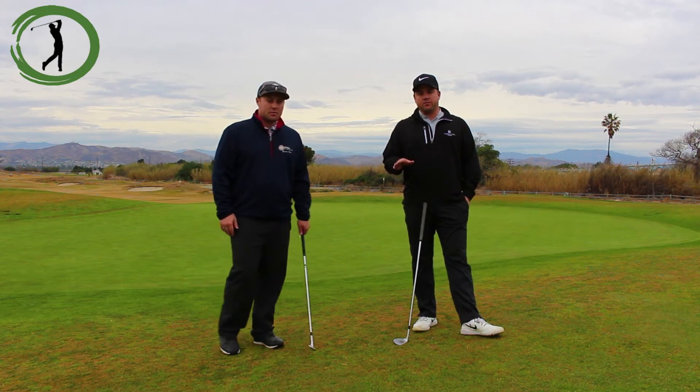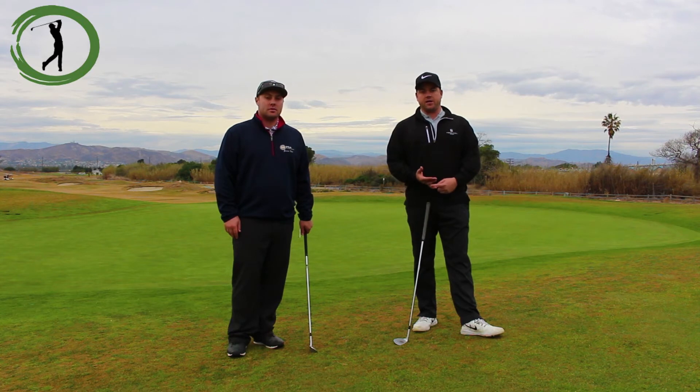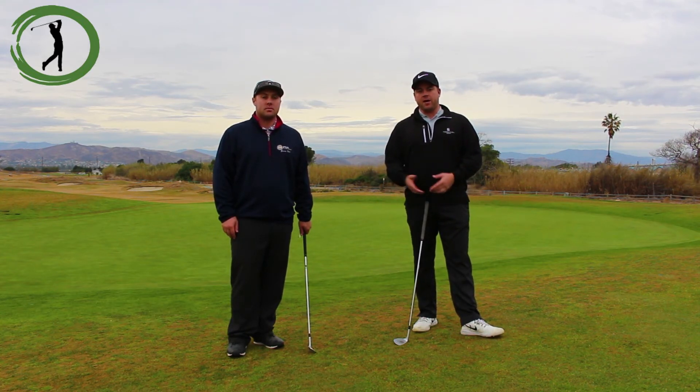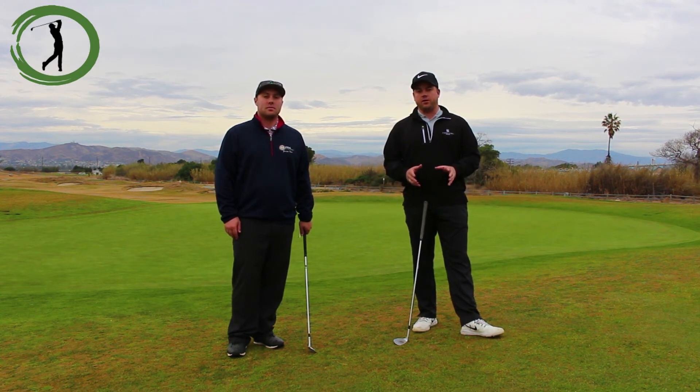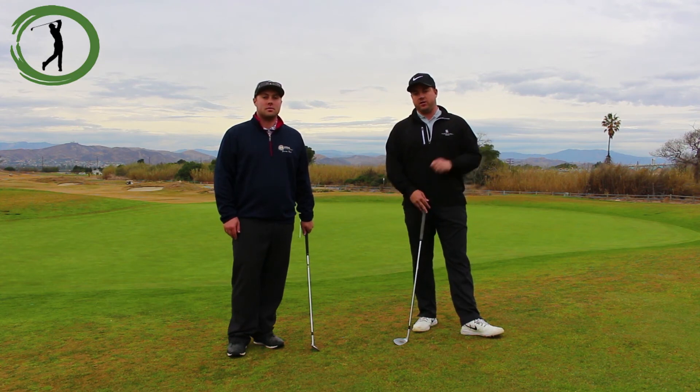As you go through this on the course, pay attention — number one to the contact, and number two, are you hitting the spot that you want to be hitting. You might get lucky or unlucky with bad bounces, but what's important is the process: did you hit good contact and did you hit your landing spot.